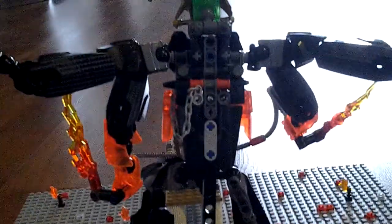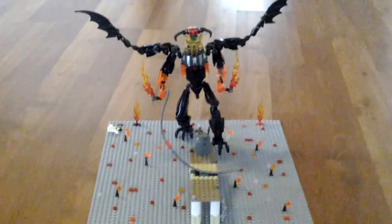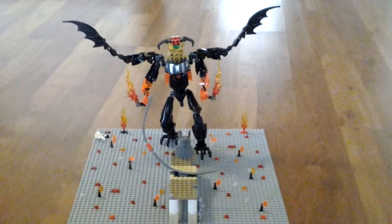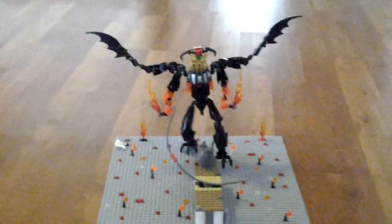That's a basic design if you want to build your own LEGO Balrog at this scale. So this is my LEGO Lord of the Rings Battle of the Balrog. Thank you for watching — remember to like and subscribe. This is the LEGO Wizard. Have a nice day.